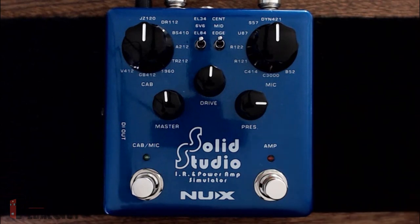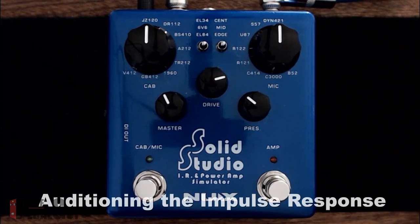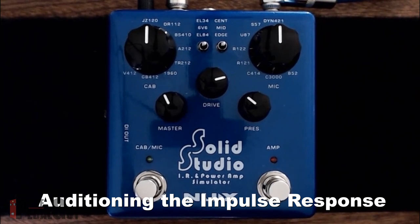Now let's plug in an amp and have a listen to what we've recorded. We've plugged in our British Invasion amp from Hot Tone, going straight into the SolidStudio, and from there straight to our audio interface. We're not using any speaker simulation out of the British Invasion — this is plain jane. Let's make it a little cleaner so you can really hear the nuance.